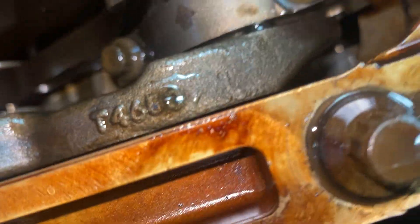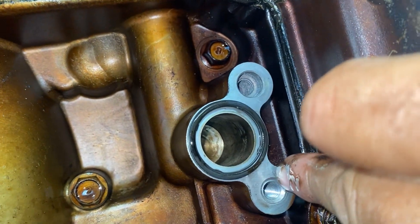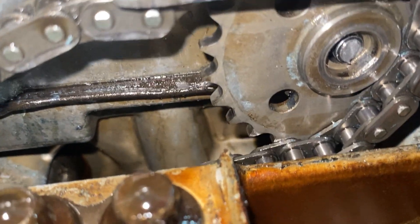It looks nice and neat inside the engine. To remove the oil pump, there are only four screws. This was my problem, folks — this is my problem right there.